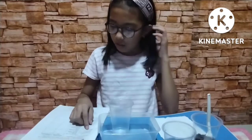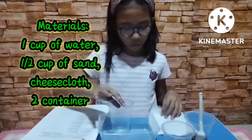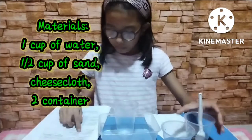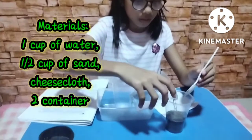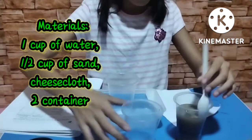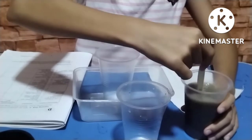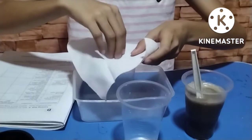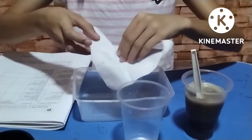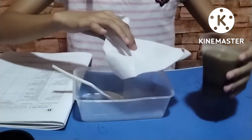First, we are going to have one cup of water and one half cup of sand, and we are going to attach a cheesecloth to the container. We will mix the water and the sand together, and then pour the mixture through the cheesecloth.